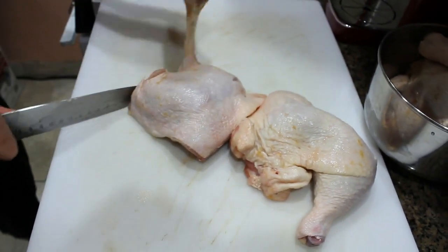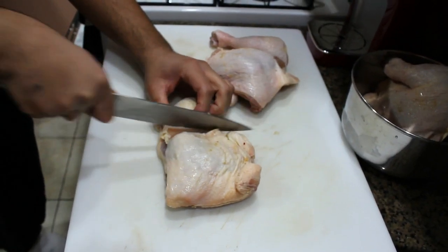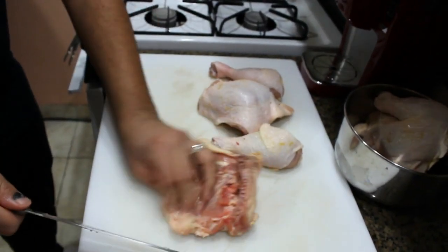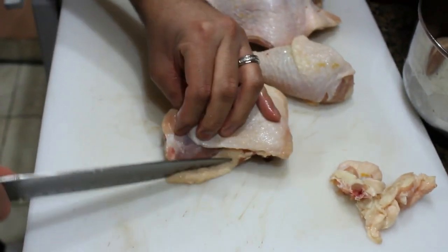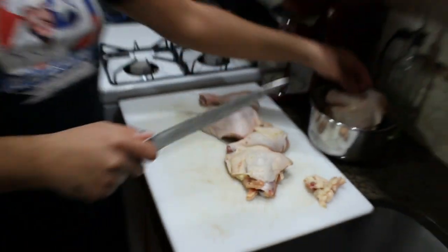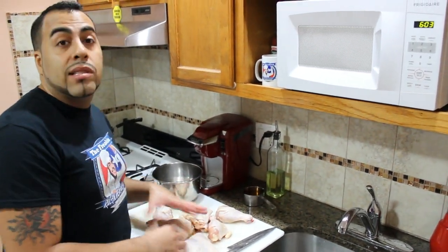Sometimes it's a little hard, so you gotta try a little over and then it should slice really nice and easy. We're going to do the same to this one — careful of the bone. Then we want to clean off the extra skin and discard it, and also clean off some of the fat. I'll continue cutting these up and cleaning them off.